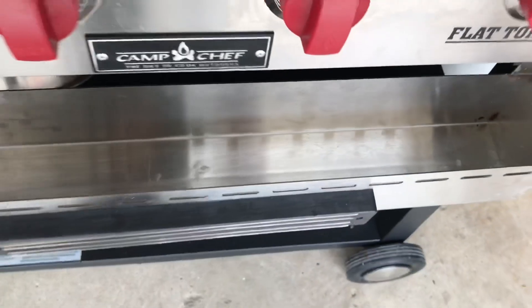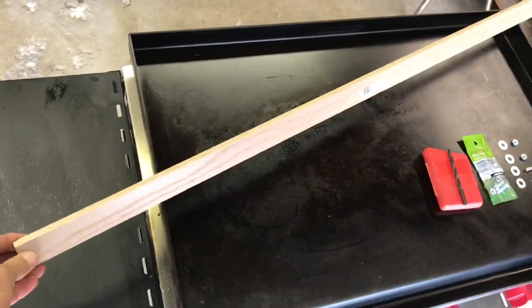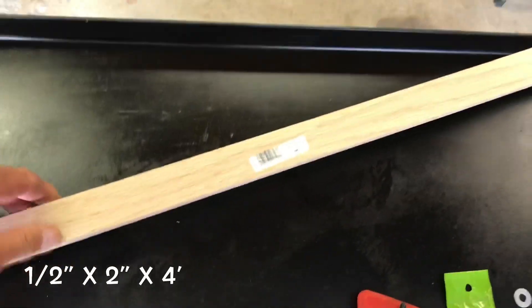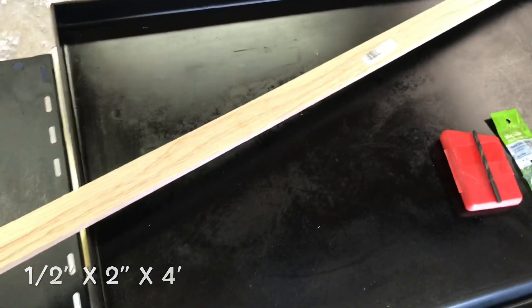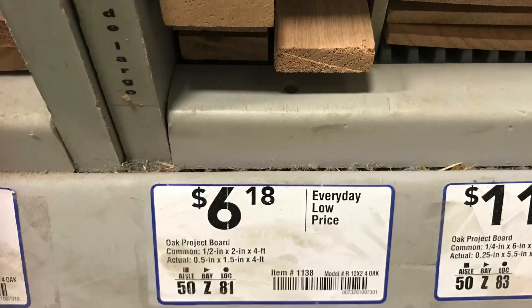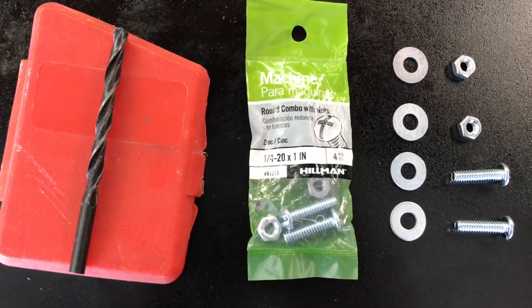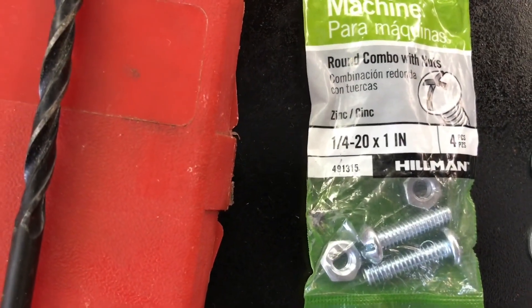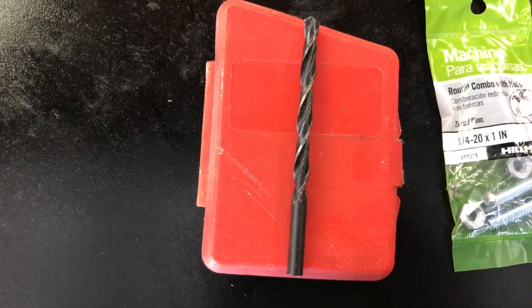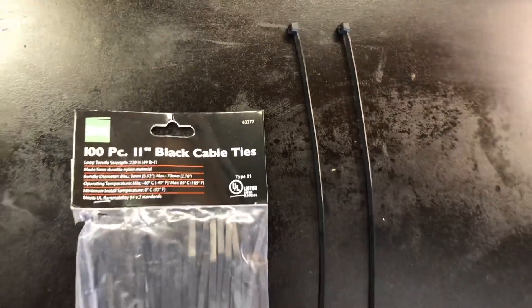Mine has the holes, so here's the quick fix. I've got a piece of oak which is a half inch by two by four, but we won't need the whole length. We have two screws, two nuts and washers — these are quarter by twenty by one inch — and a quarter inch drill. And I almost forgot to mention, you'll need two tie wraps, 11-inch tie wraps.